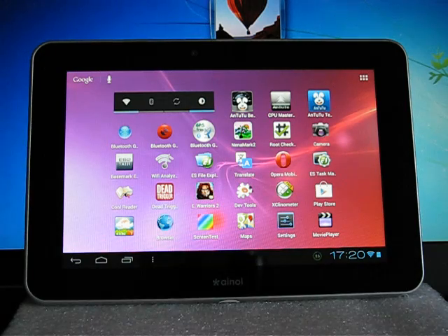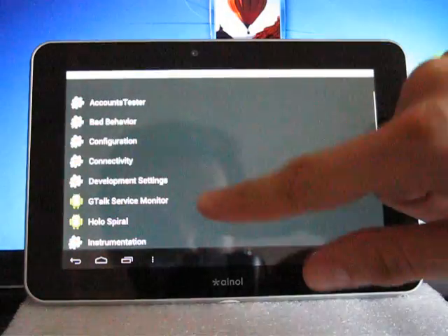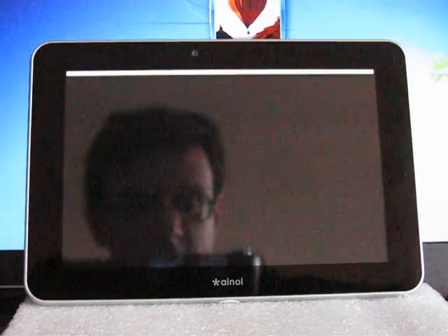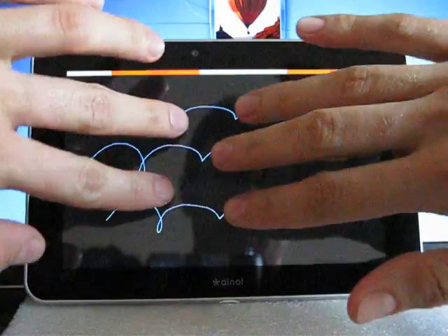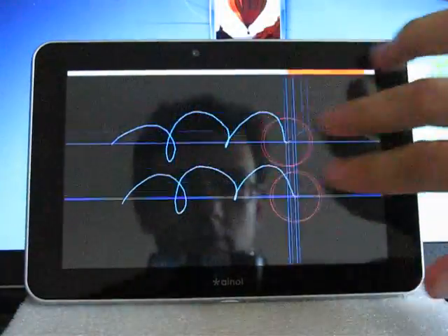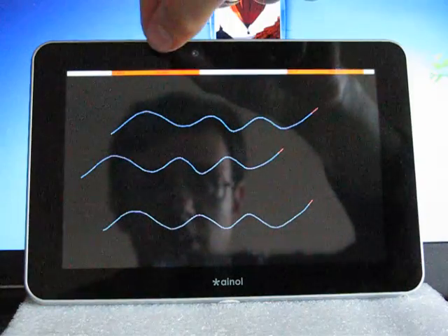Now let's check the touch screen of this tablet. The touch screen is very, very good — actually it is perfect. As you can see, there are no problems here. The sensitivity of the touch screen is very, very good.